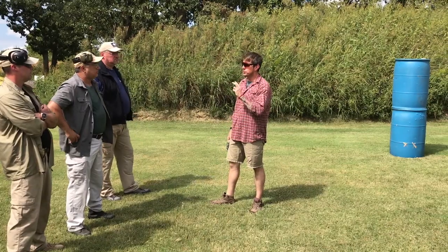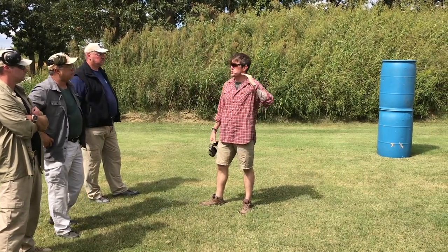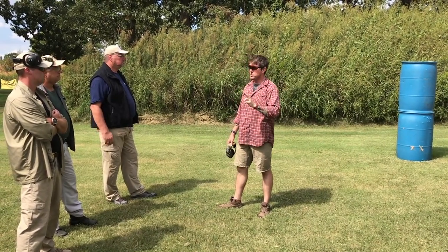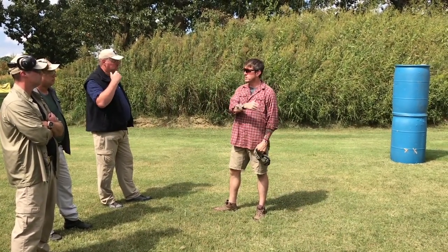Where are we going to mess this up? Two conditions primarily. Also, we've been moving laterally, so if we start at a good interval and move laterally we're going to still have a good interval. The two times this becomes problematic is moving forward and moving backward.